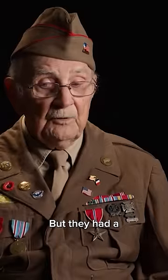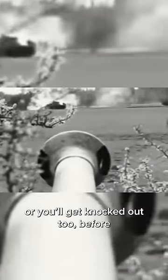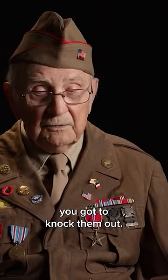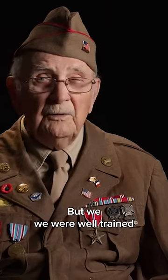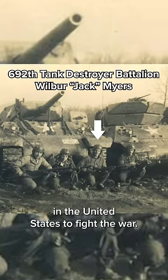But they had a swivel 88 on there too, so you had to be careful or you'd get knocked out before you got to knock them out. But we were well trained in the United States to fight the war.